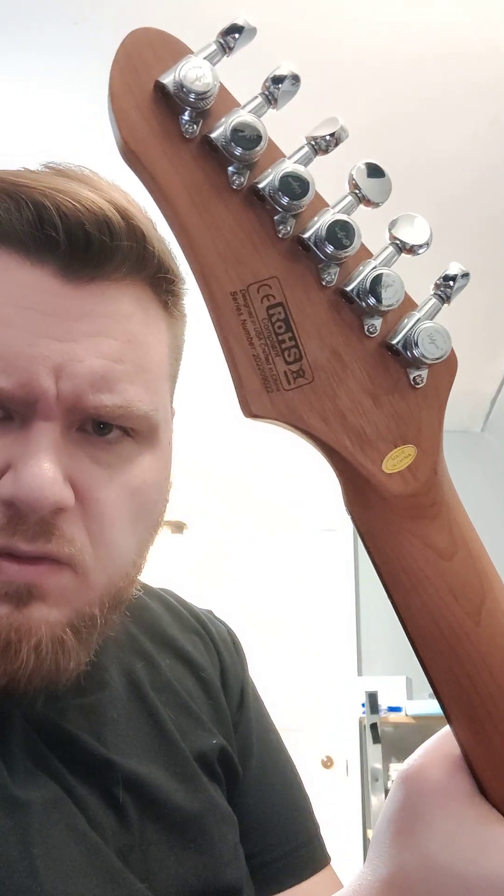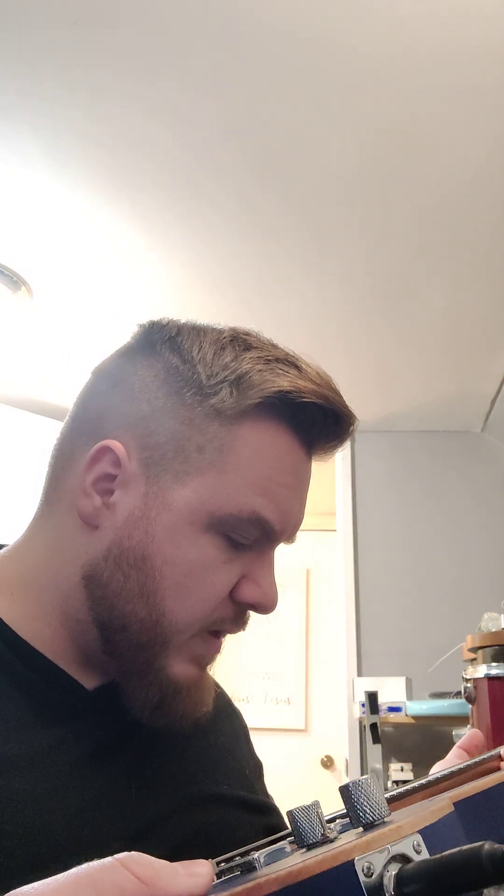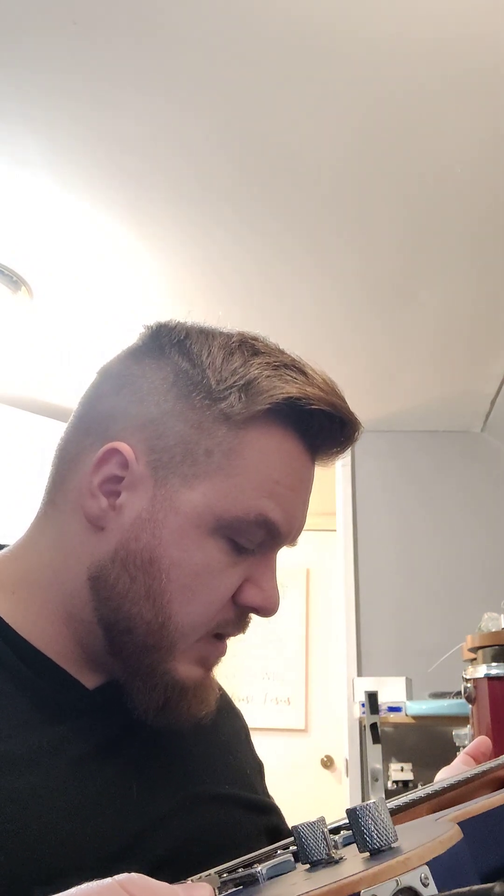The frets are lifting on almost the entire neck, so you only get a few good notes — most are nearly dead or completely dead. The tuners are actually quite good; they're locking tuners. It's a roasted maple neck — real roasted — with a high pressure laminate fingerboard, and the frets are stainless steel.